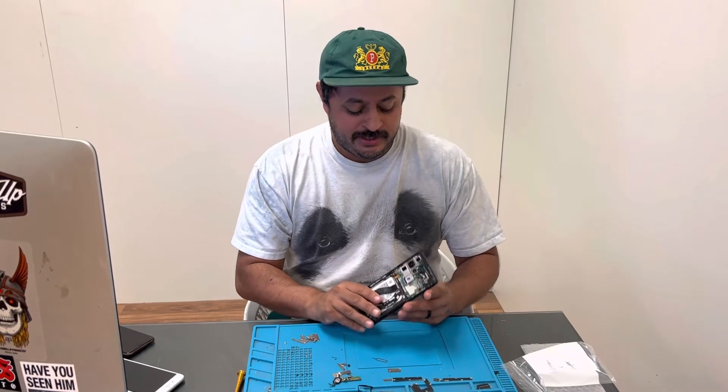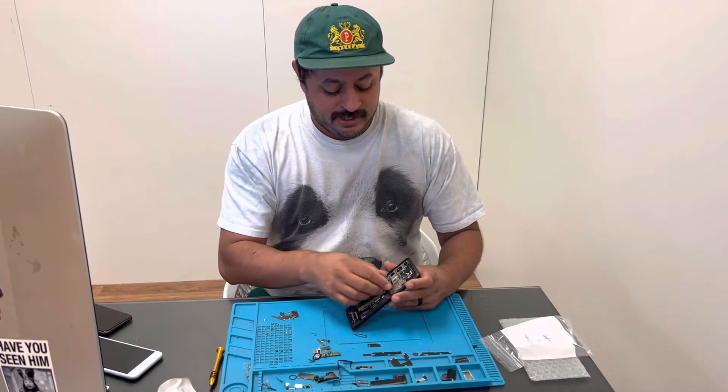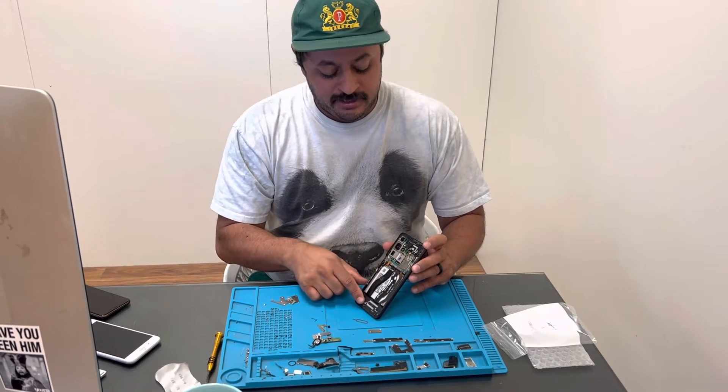So as you can see, I have an S21 Ultra here in my hand. We're replacing the screen on this, but I'm using this as an example. This top speaker here — that's the earpiece. The bottom is the loudspeaker.